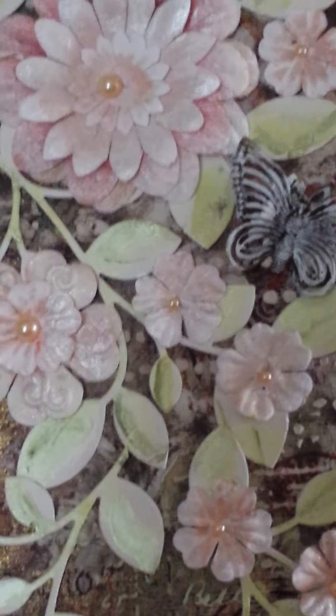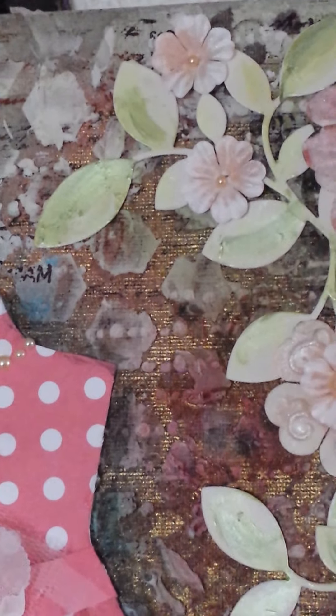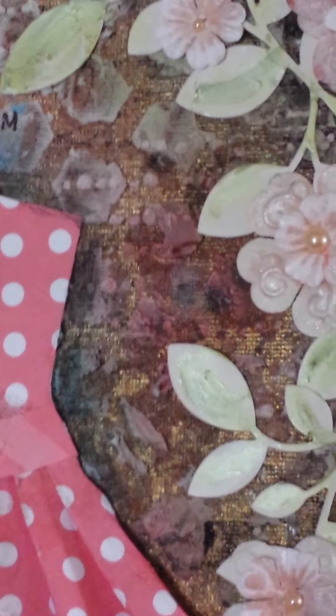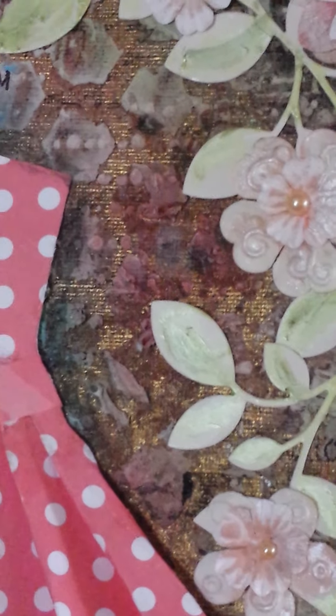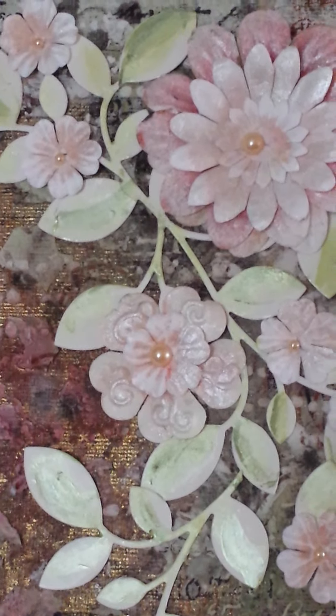I've got a lovely die for the leaves that I bought — I think it might be a Sizzix die. It's so lovely and you can form the leaves in different ways. I used cardstock and painted the leaves with luminate colors, and that's why you get the lovely glow in the flowers and the leaves that the camera is picking up.